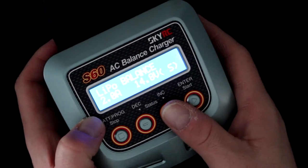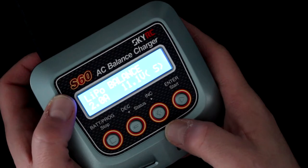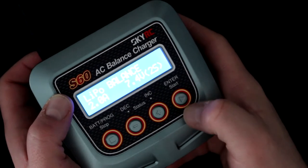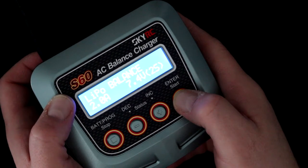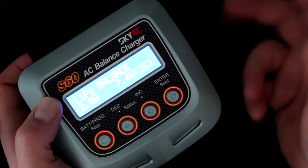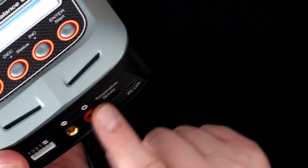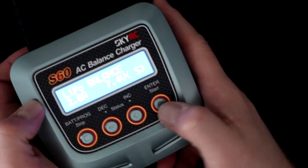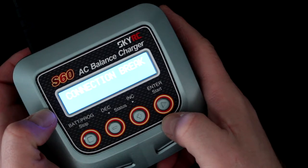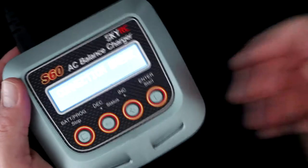Now the 4S is flashing, telling you it's ready to charge a 4S pack. Pressing plus cycles through 2S, 3S, and back to 4S. To confirm, press enter and hold start to begin charging. If you get an error code, it likely means you forgot to plug in the balancing port or the main port. Pressing start without a battery connected does a battery check, then shows a connection break error — meaning one of the connectors is missing or faulty.